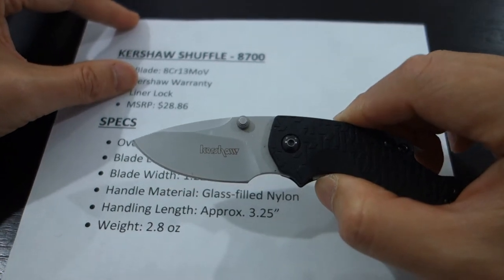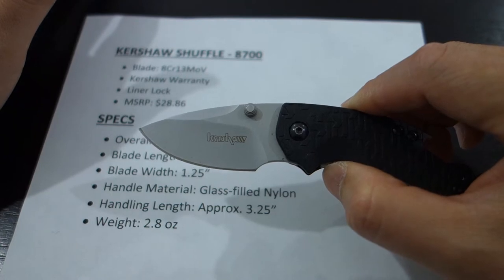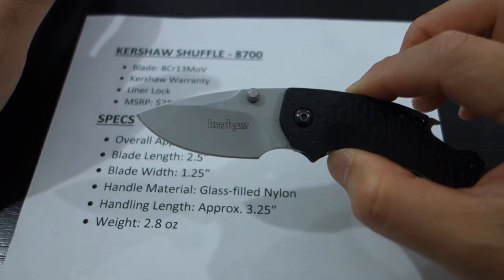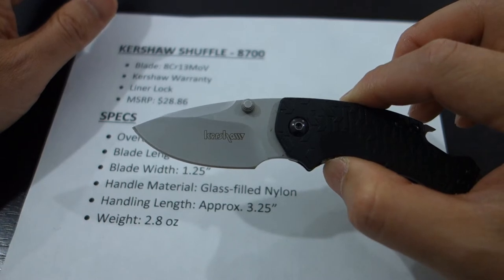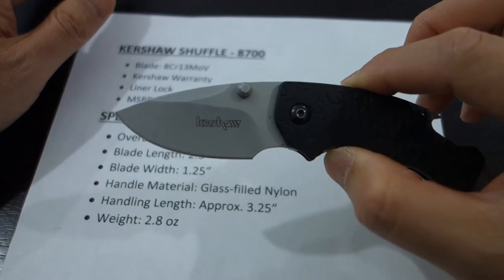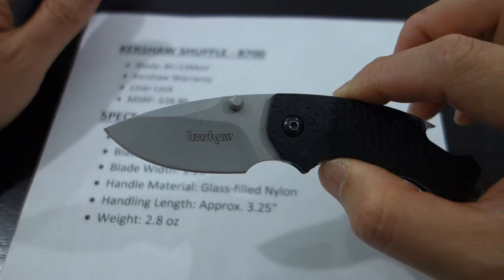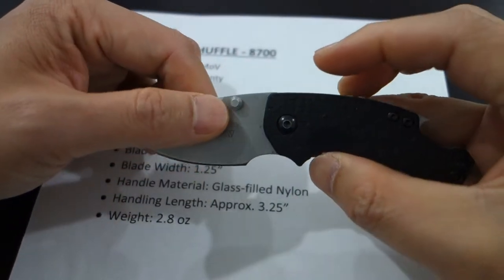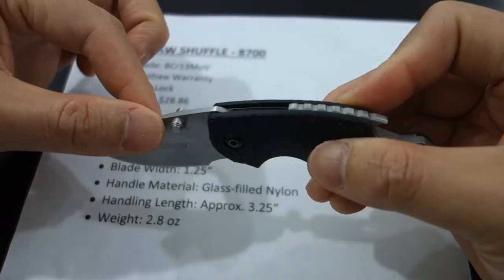Another key feature of this knife is the warranty. Kershaw brand — hands down one of the better companies out there, a USA company, and they stand behind their products. You put down some money for a knife and they're going to be there for you. They also sharpen your knives, which shows how much they care about their customers. You might be out for a few weeks if you mail it back in to take advantage of the warranty or service, but they stand by their products and they're going to take care of you.